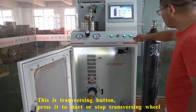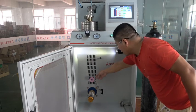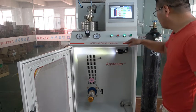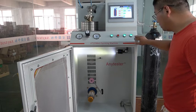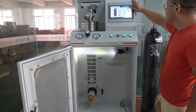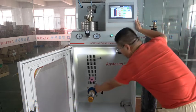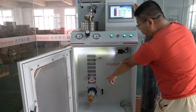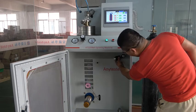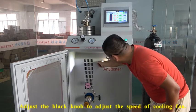Press this button to stop or begin the traversing. Now it does not move. Now it moves. Press this winding leader to start the winding mode. Press stop and the winding mode will stop. You can also turn off the lamp and adjust the speed of the cooling valve.